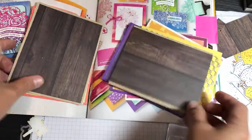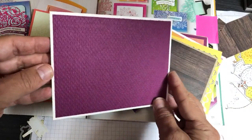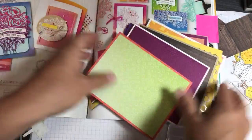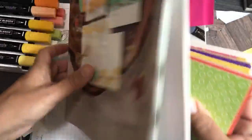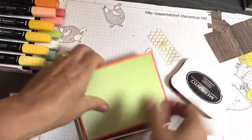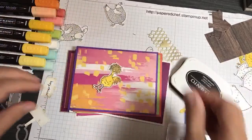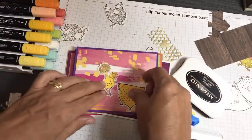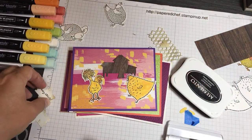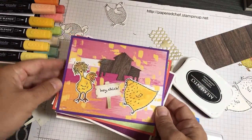I also used In Good Taste Designer Series Paper on Crumb Cake, a Tasteful Textiles embossing folder, Rich Razzleberry, a piece of Oso Ombre on Calypso Coral — these are cards ready to go. To make my cards, I just started putting the elements together — putting the chicken coop in the background, putting some chickens, putting little signs, putting the little eggs. You can make instant cards when you have all your pieces made.